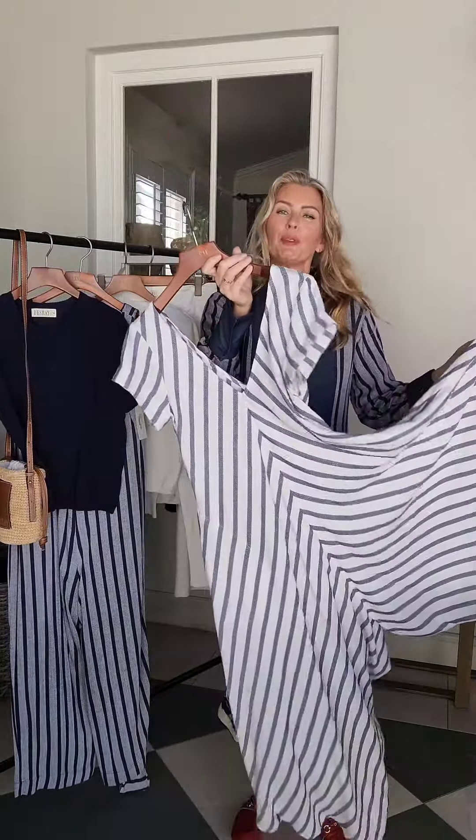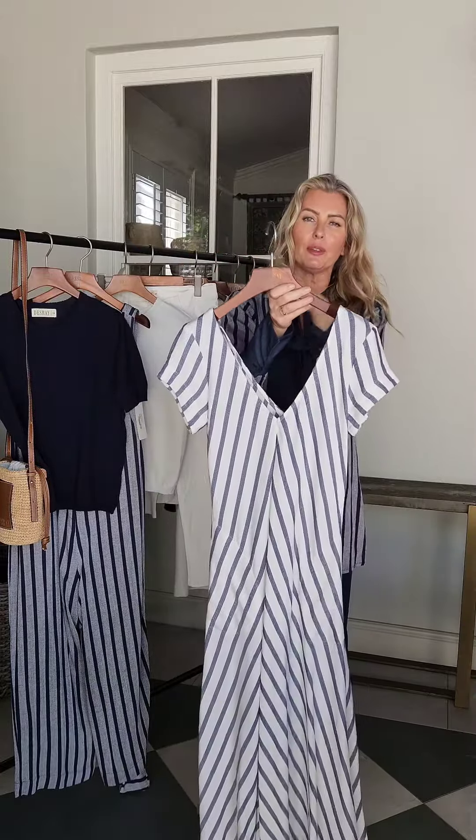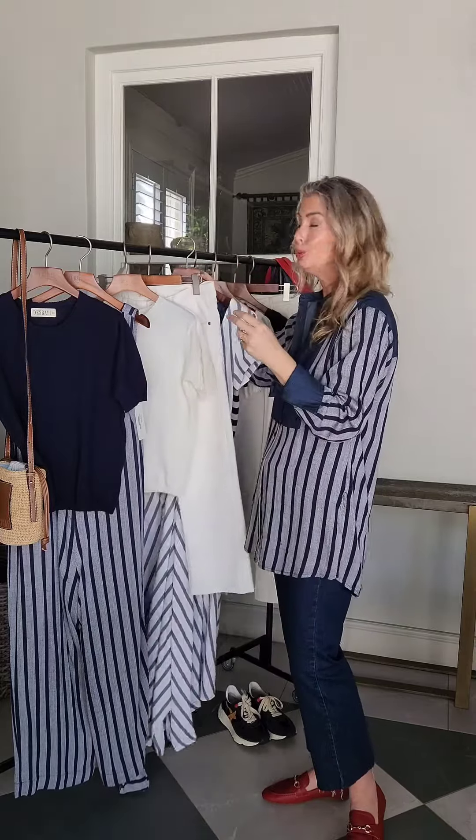And it wouldn't be a collection if we didn't do our amazing kite jumpsuit with a great cap sleeve this season — matching back and front deep V, not too low, but very elegant. It elongates the neck, gives you length, and is again cool in the summer months.